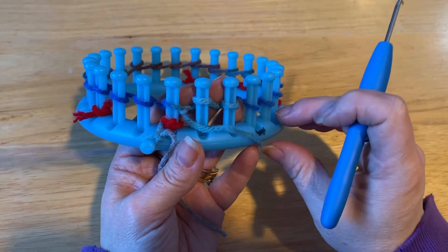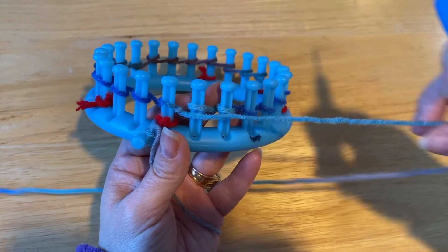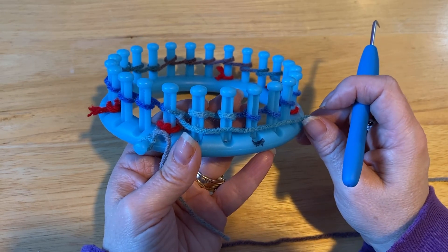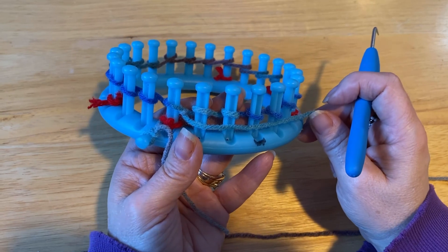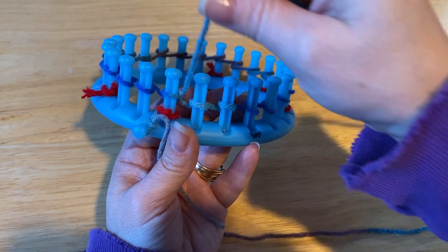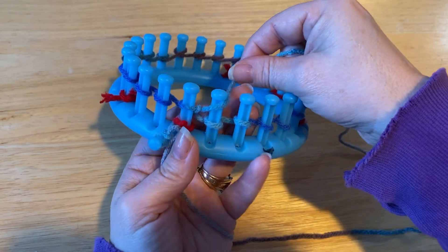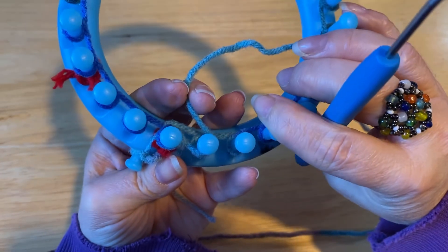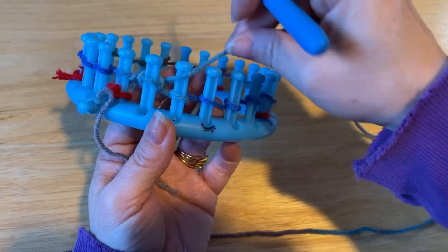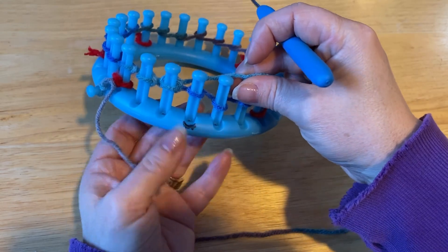These next stitches are knit. I have discovered with loom knitting there are four different kinds of knit. The knit I tried first was an e-wrap knit, just like we cast on with, and I found that the sock was far too wide for my foot. So if this sock is too tight, go with the e-wrap and that'll make it a bit wider. But we are doing what's called a flat knit — you go around the front above the e-wrap, hold it with your back fingers, and bring it over. That is the flat knit.